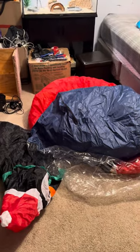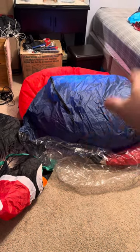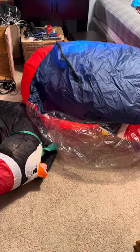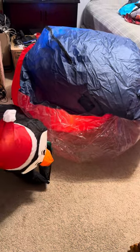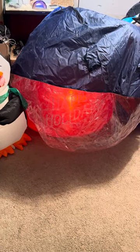Without further ado, we'll go ahead and start inflating it, because it does take a hot minute. Something I really like about this globe is the snowing effect — it does come up pretty quickly for its size.